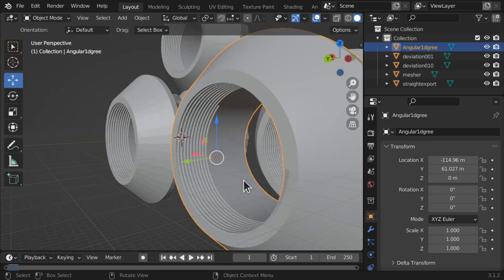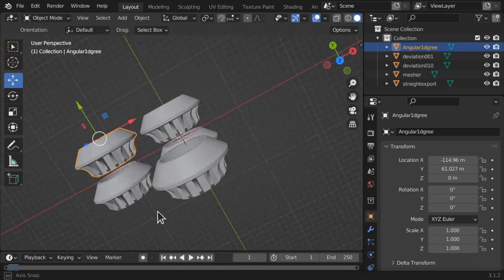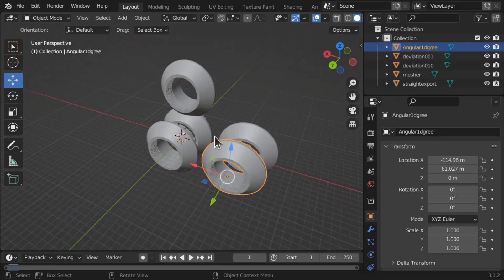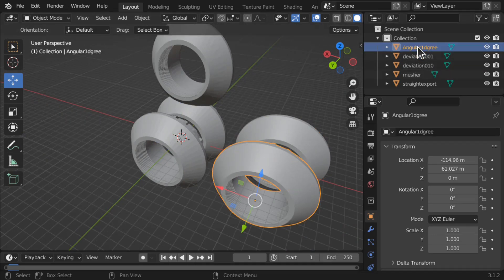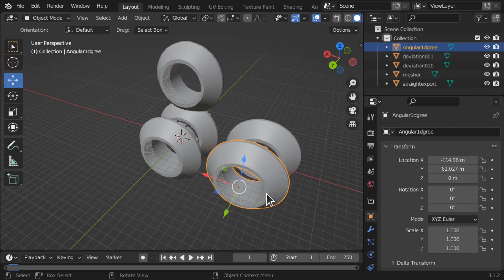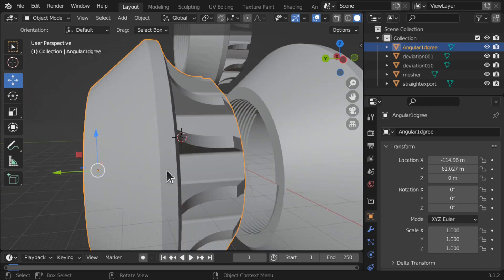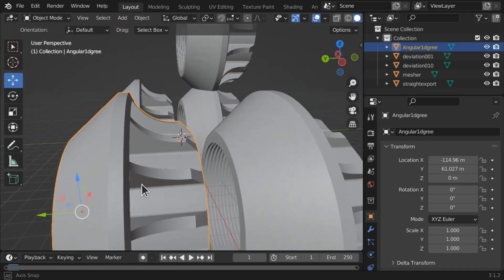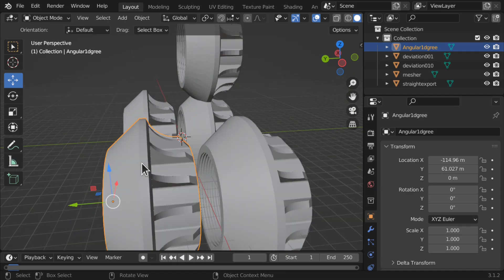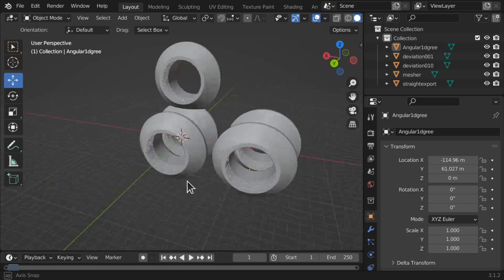So there you have it — those are the different exports that we've tried and we can see the different results. The best one that I would choose is the angle of one degree. It's a nice big output with lots of information in there and a much cleaner output altogether. I hope you found that useful and I hope to see you again in the next video.